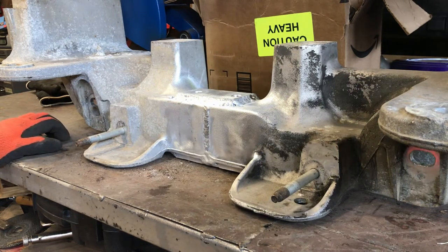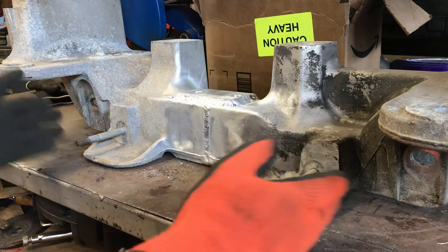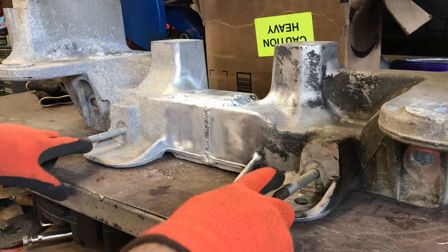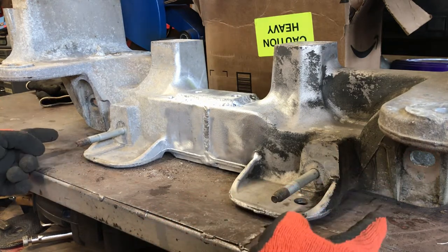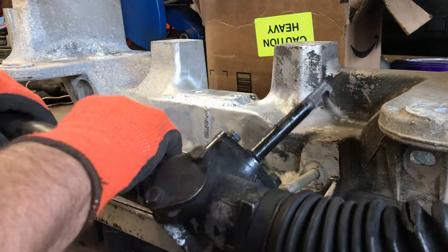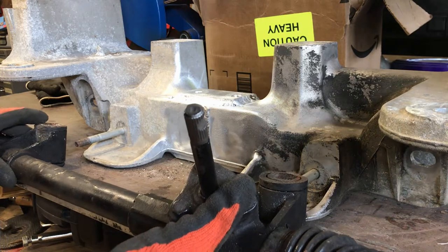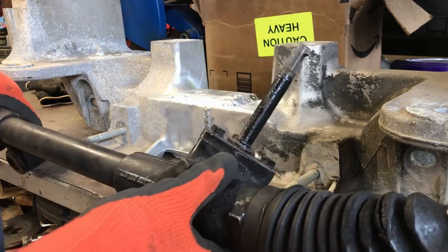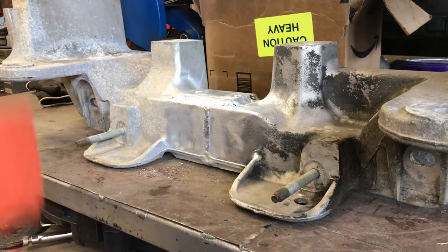Today's little project is all about making a Mustang 2 steering rack fit a narrowed welded Crown Vic subframe. These are the original mounting points for the Crown Vic steering rack, but they used to be out here. The mounting points for the Mustang 2 are approximately one inch wider each side, so they're not going to fit on those mounting bolts anymore.